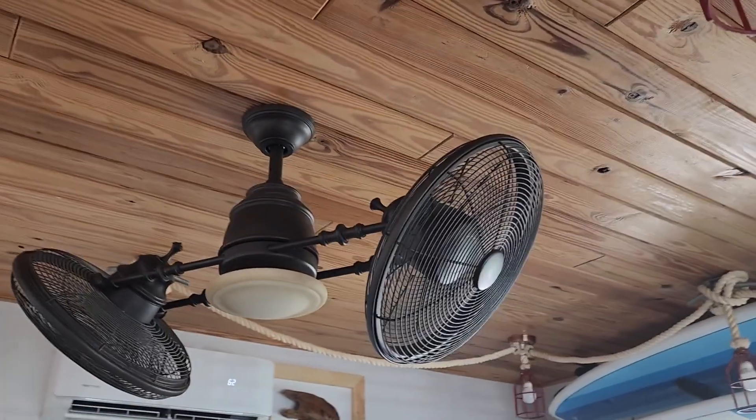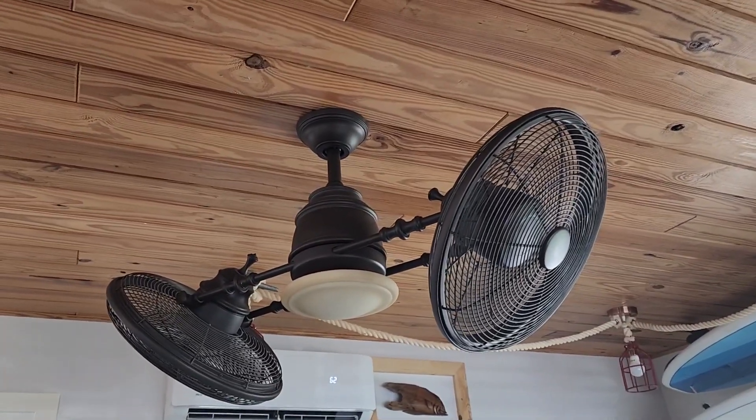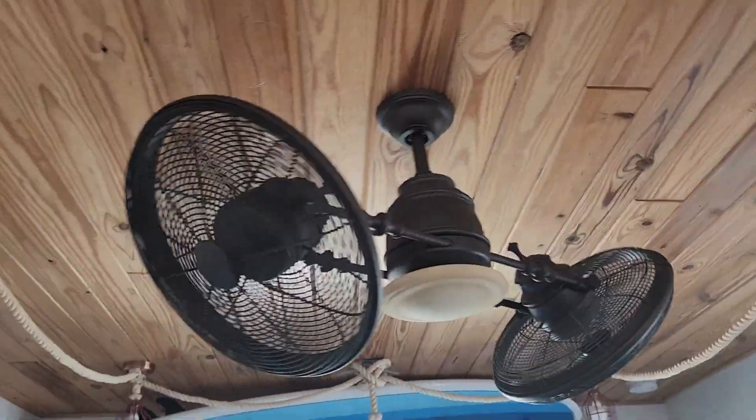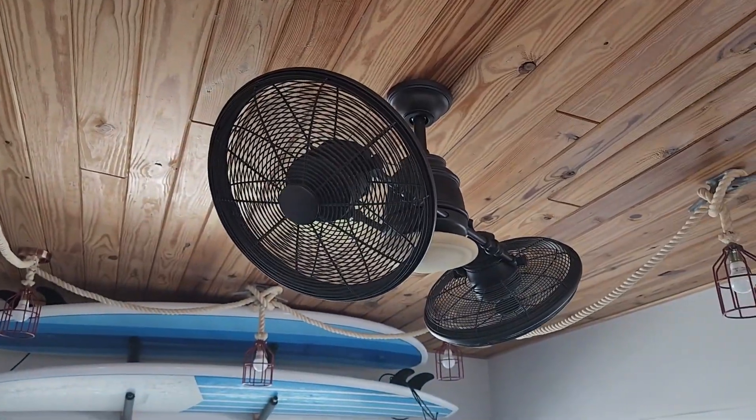The center of the fan houses a beautiful light inside of a tinted opal glass. This light is full range dimmable, which allows you to set the mood of the room. This fan is also very quiet, which was a very important feature to us.